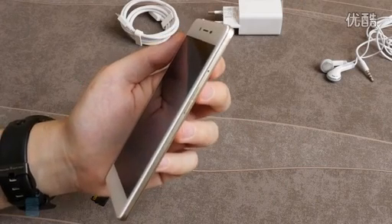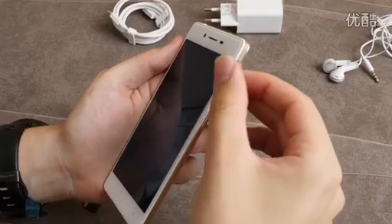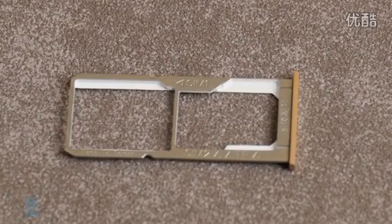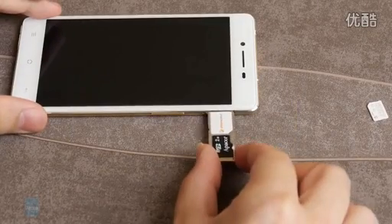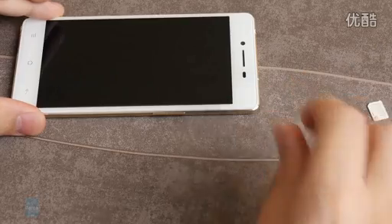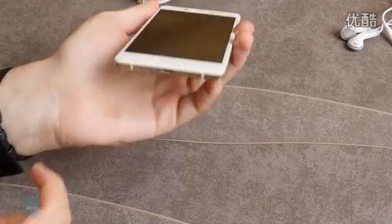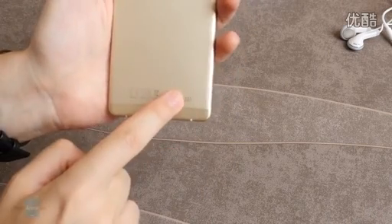The Oppo R7's dual SIM slot is positioned on its right side and gets unlocked with a metal pin. It can carry either two SIM cards — one micro SIM and one nano SIM simultaneously — or one micro SIM card and a micro SD card simultaneously. This means you have to choose between dual SIM connectivity and the ability to expand your storage, as you can't have both at the same time. The R7 sides also have the 3.5mm headphone jack at the top and the micro USB port at the bottom, while the mono speaker is positioned on the back panel.